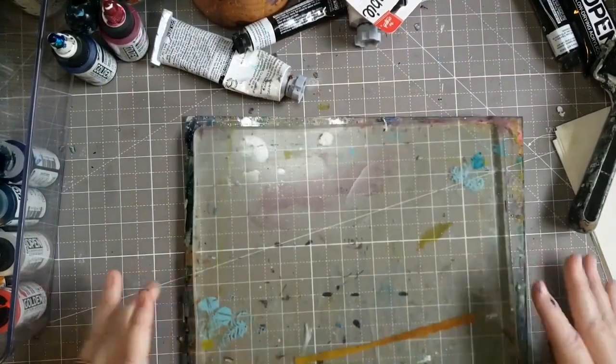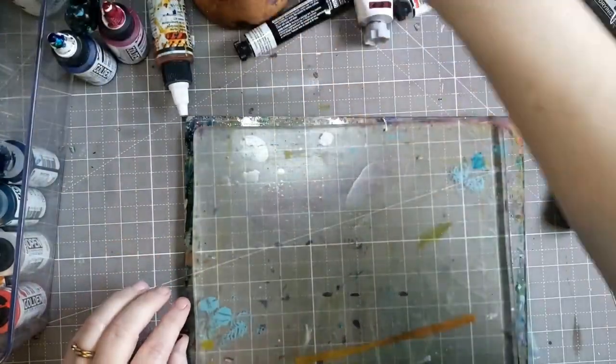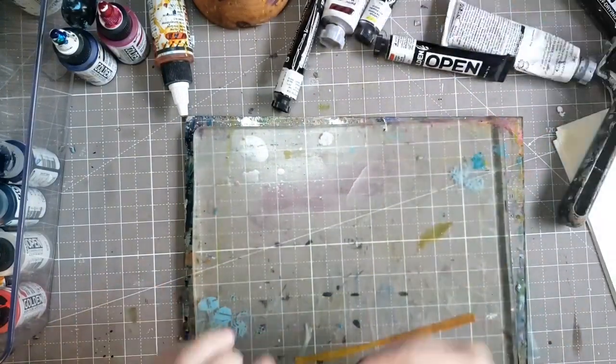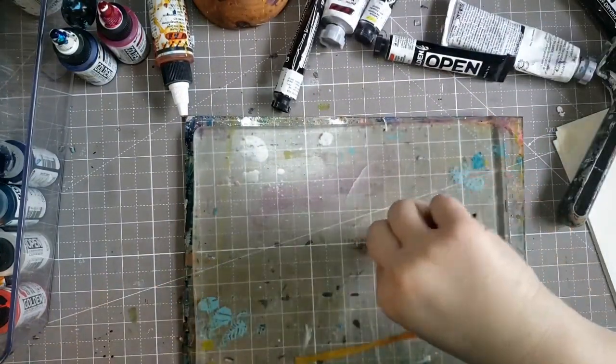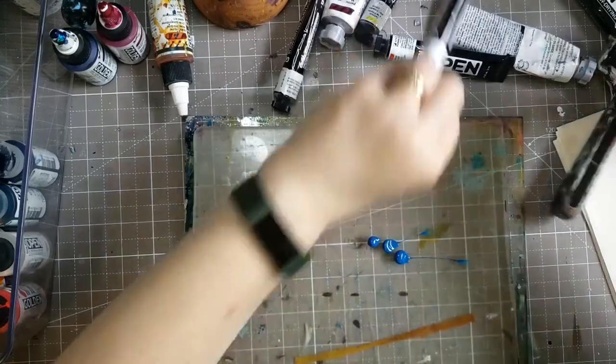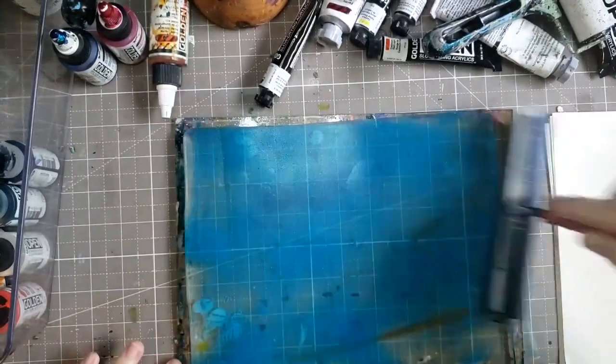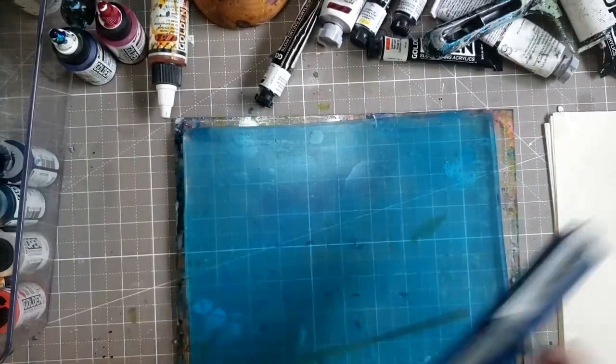Hello, welcome to my channel. This is Darcy's Misadventures with Mixed Media, and today in this video — which was yesterday for me — I'm doing some gel plate play. My goal here was to get some rainbowy bright colors from my black and white glue folio, so don't let the name fool you.